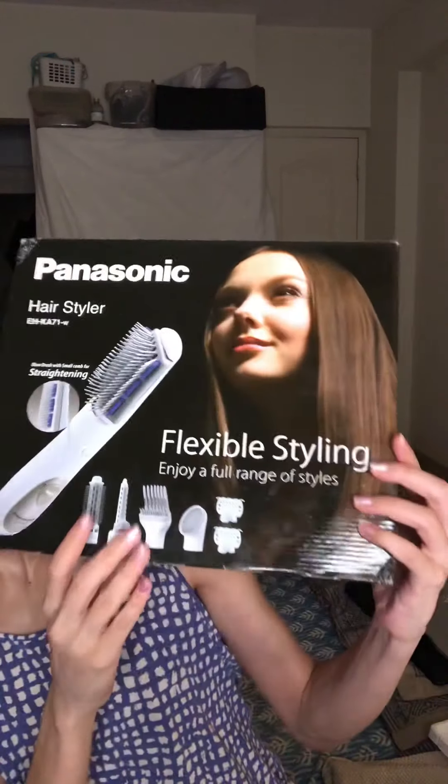Hey guys, so I am finally back with part 2 of this demo of the Panasonic EHKA71 Hairstyling Kit, and this is the product that we are going to be testing out today.